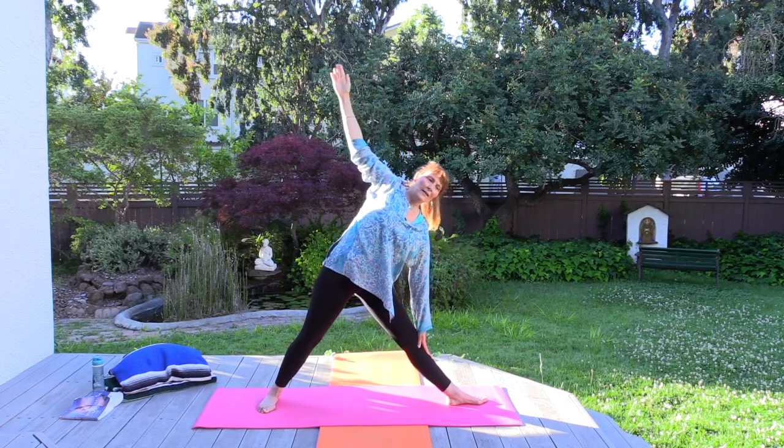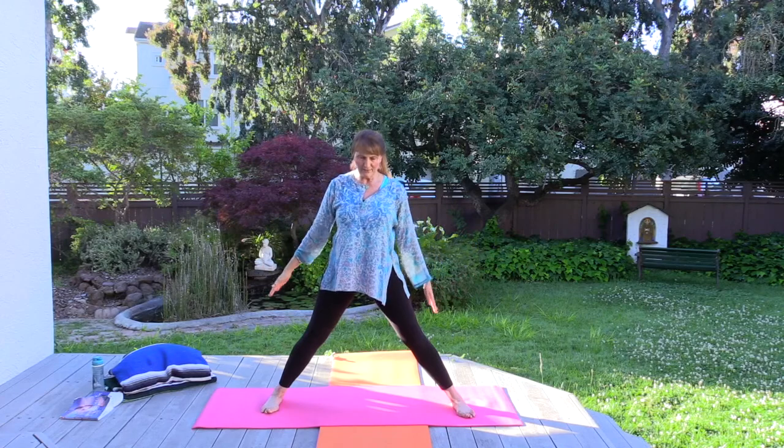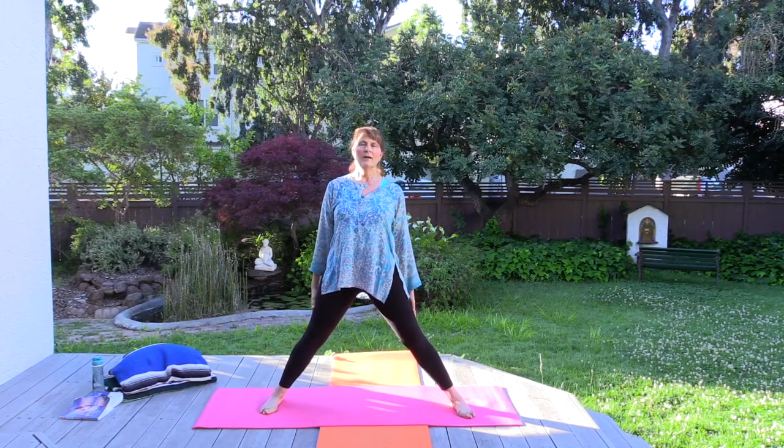Inhale up, come back to center, bring the arms down and keep the legs standing out to the side. Pause here for a moment.